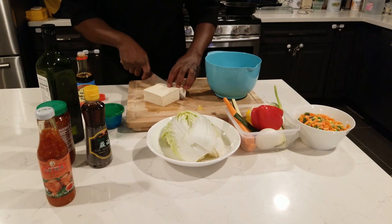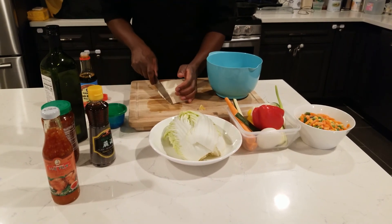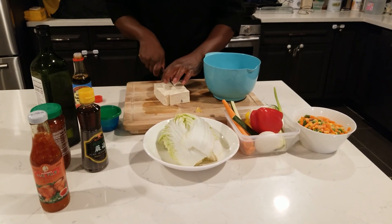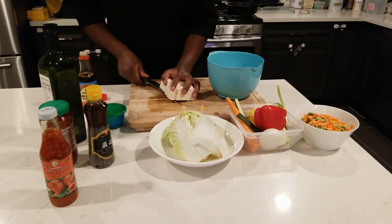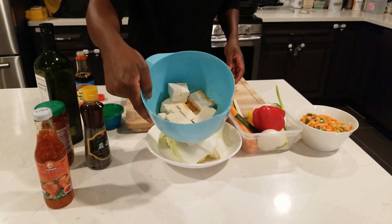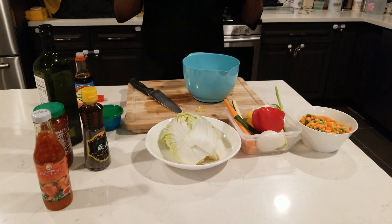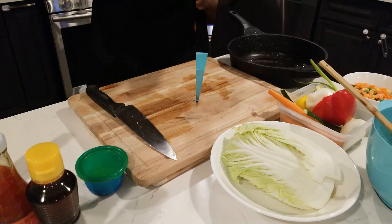Don't forget you need firm tofu. I'm going to cut them up and sear them off by themselves before I put them into the veggies, so they get a little bit firmer than normal. I'm just going to marinate this and let it sit for 15-20 minutes, then take it from there. When we come back we're going to get into preparation.